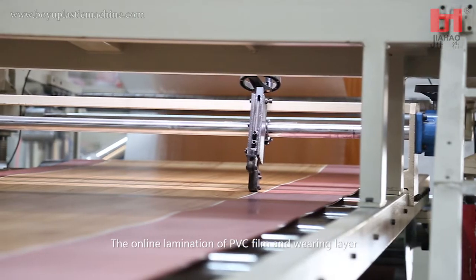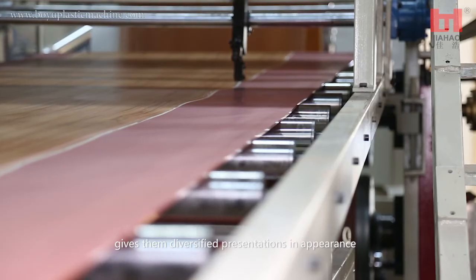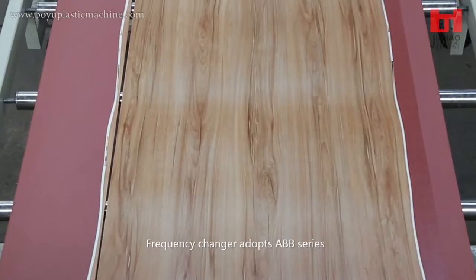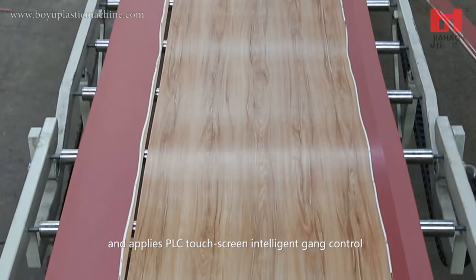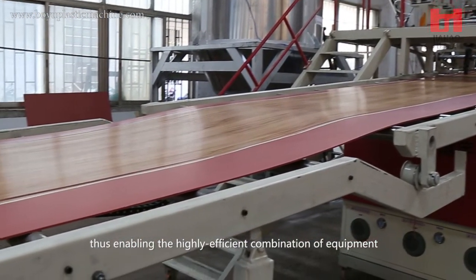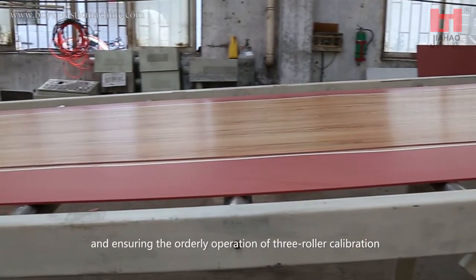The online lamination of PVC film and wearing layer gives them diversified presentations in appearance, suitable for different decoration styles. The frequency changer adopts ABB series and applies PLC touchscreen intelligent gang control, ensuring the highly efficient combination of equipment and orderly operation of three roller calibration.